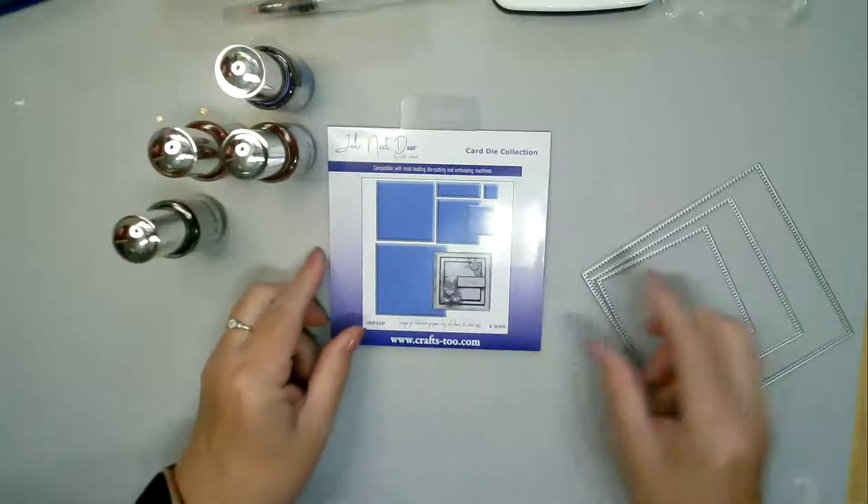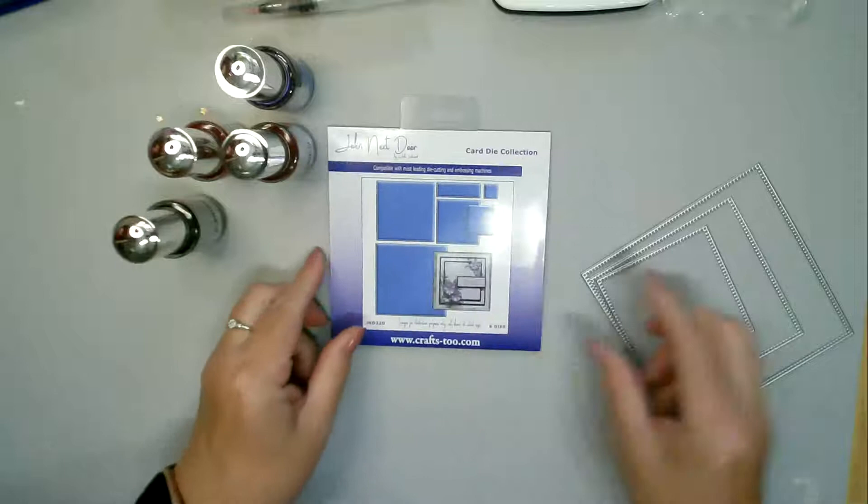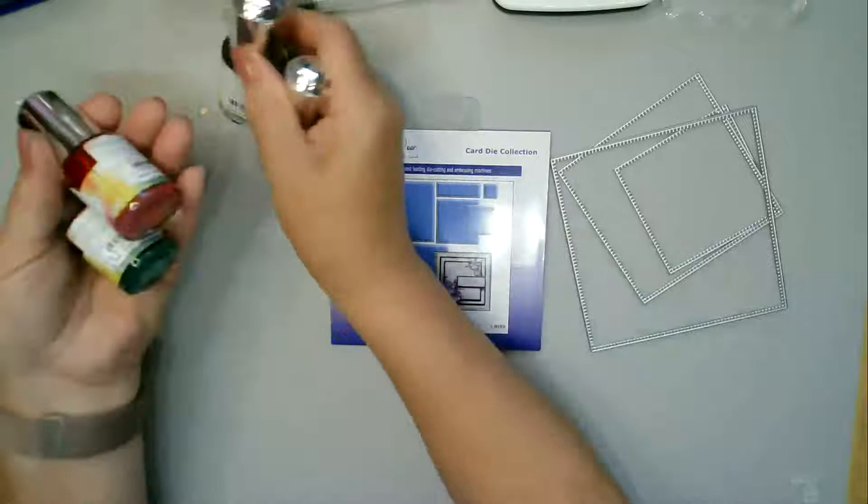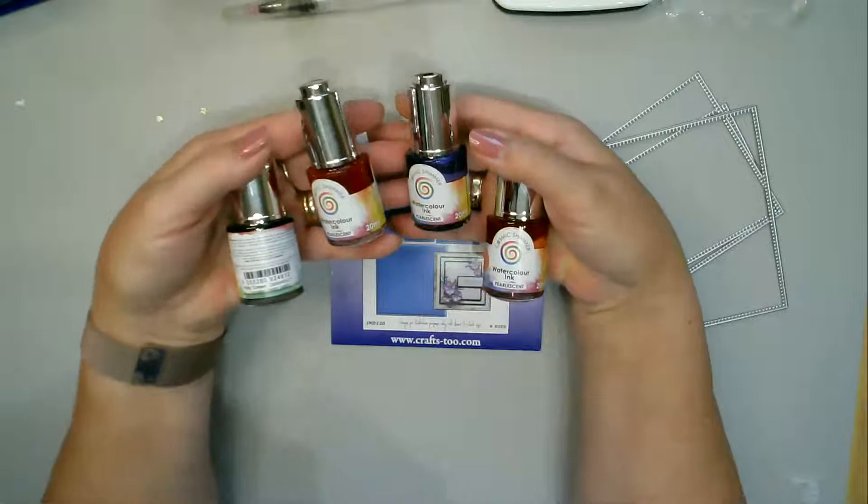They cut out squares, and there's also a cheeky little rectangle in there as well. I thought I would make some twisted cards with them, so that's what I'm going to go for. I'm also going to be using some of the pearlescent watercolor inks from Cosmic Shimmer because I really like those.